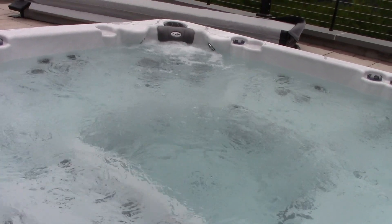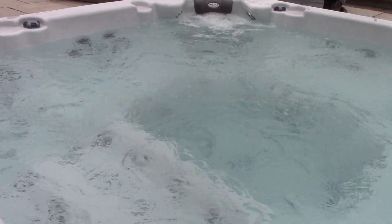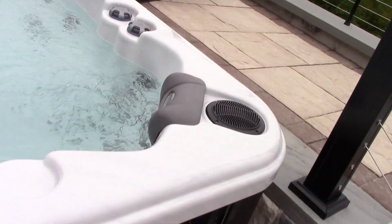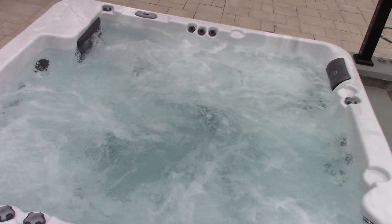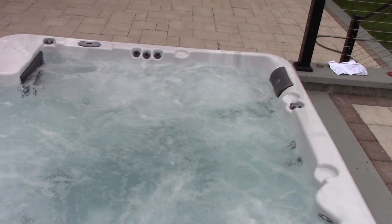Let's see what happens when all three of them are on. That's pretty awesome. Wow, look at this bubble up right here. Now that is one bubbling hot tub, let me tell you. Check that out. I think it's a success — everything seems to be running very well.